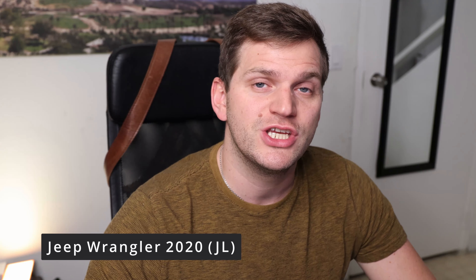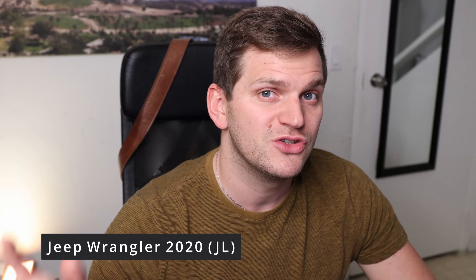Welcome back to the channel. In today's video we'll install a remote starter in a Jeep Wrangler 2020. Sorry about the video feed — it was in a public garage, so I hope you can still hear it.